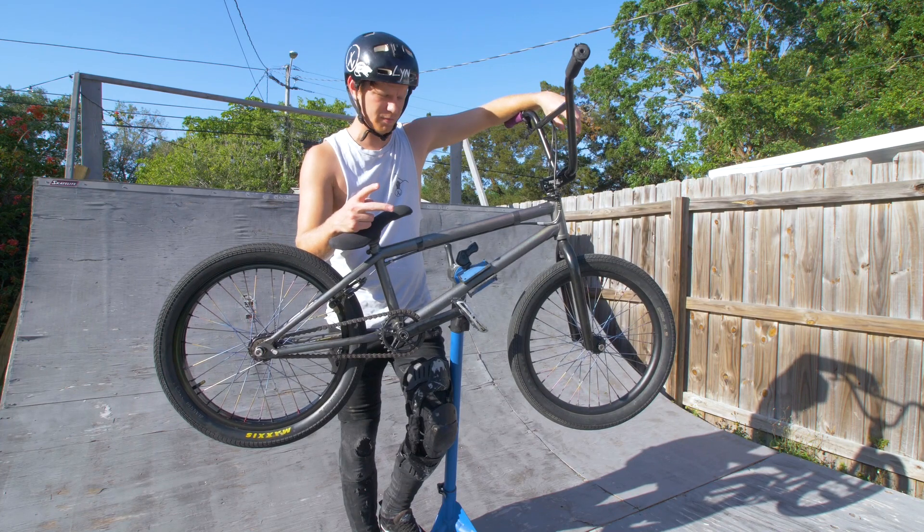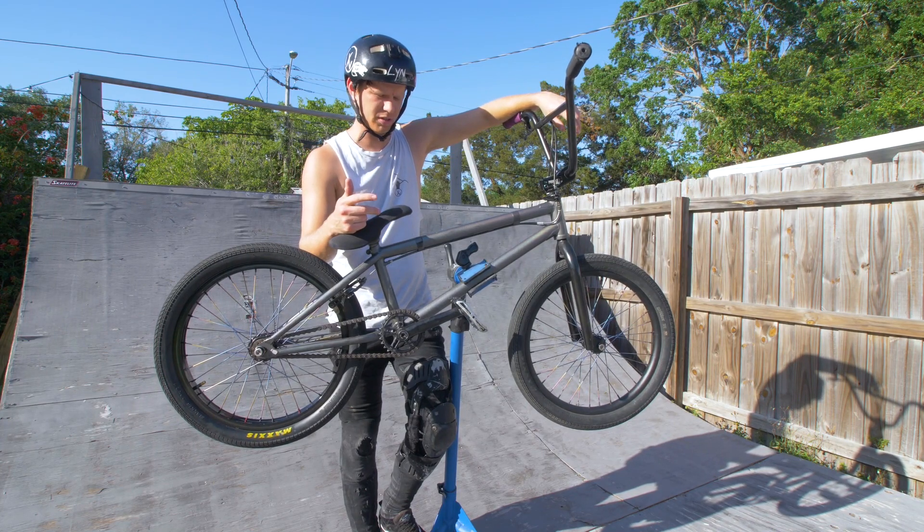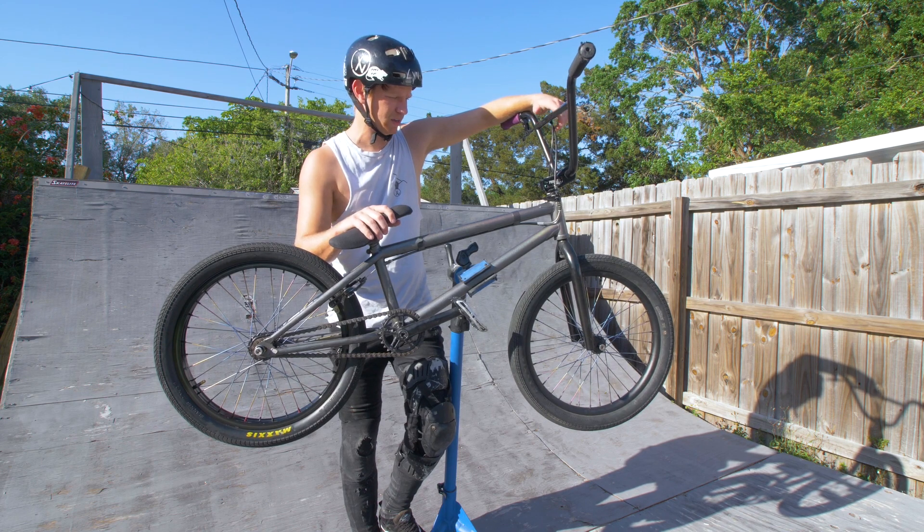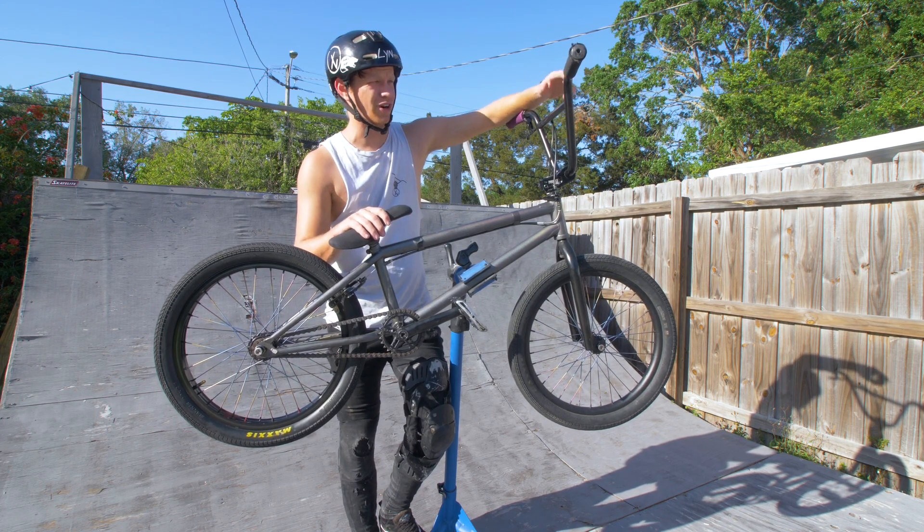So this is my bike. I now have two of them. I have the Brakeless Wonder, Brakeless Bertha, and then I have this one. This is Oxana. She is my pride and joy and I love her.